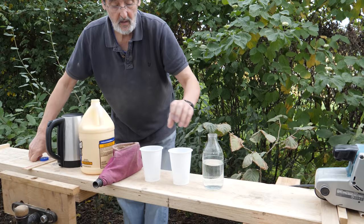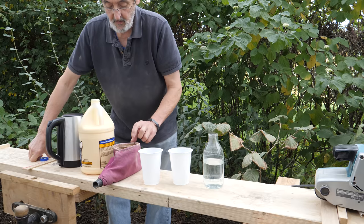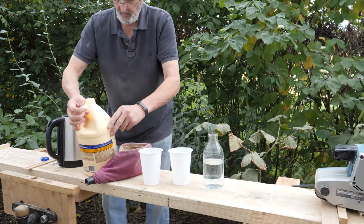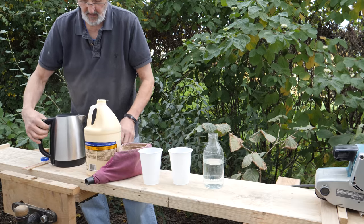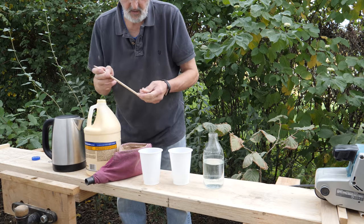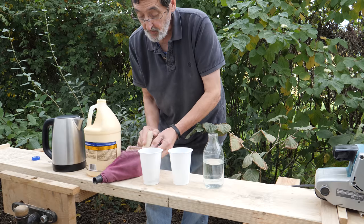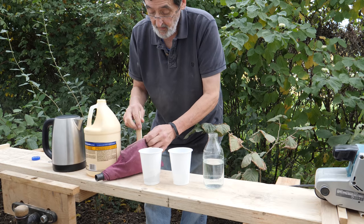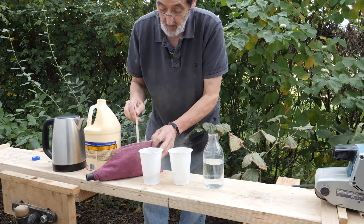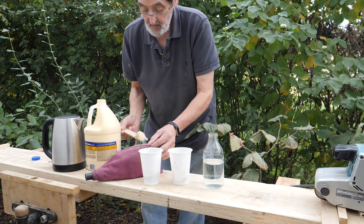Here's something I want to show you. I've got two plastic cups to mix in, a bottle of plain cold water, sanding dust from a belt sander, some PVA glue — resin bonded glue, whatever they call it — and a kettle with boiling water. I'm taking some of this oak dust, putting a few scoops into each cup — three scoops each — and then I'm going to throw the rest of the dust away.